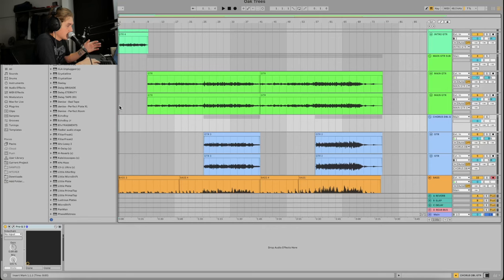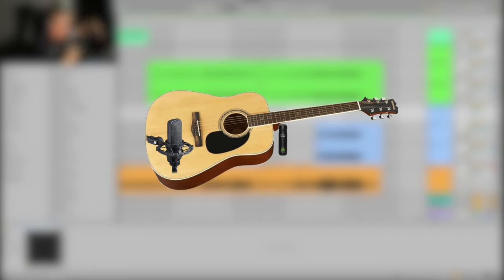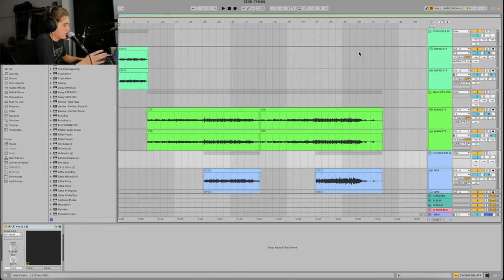I'm not going to be recording acoustic guitar in this video — I already recorded it. It was recorded with an old BC Rich acoustic guitar using an AT4040 right off the bridge and a Lewitt 040 pointing at the 12th fret. We recorded three parts: an intro, a main guitar, and a double.